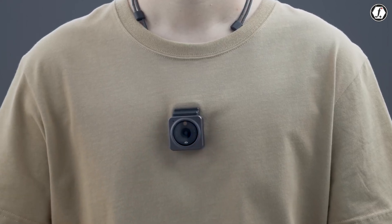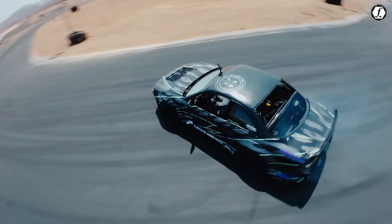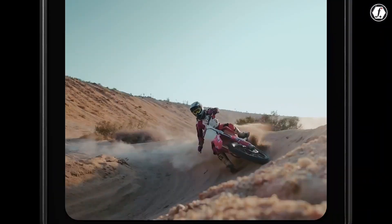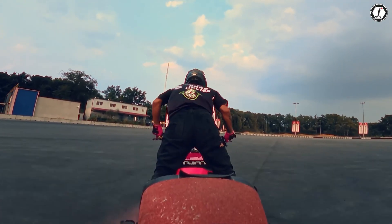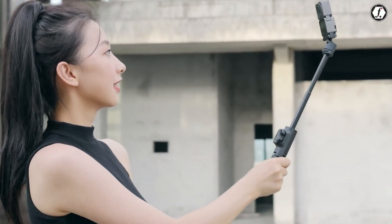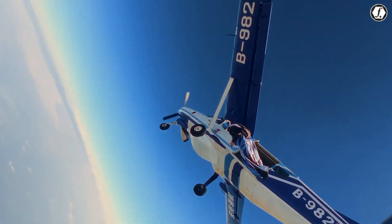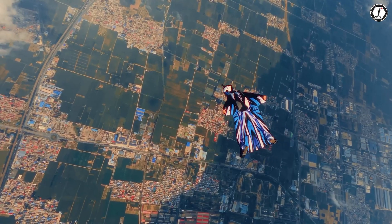Imagine being able to quickly snap the camera to your shirt, cap, bike, or even your pet's collar without worrying about bulky mounts. For people who enjoy fast, on-the-go shooting, this design could be one of the biggest attractions of the Nano. It makes the camera feel less like a tool and more like a natural extension of your creative process.